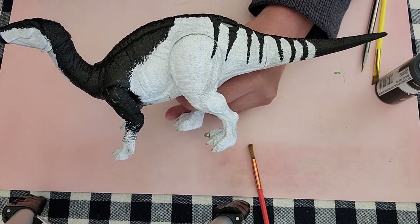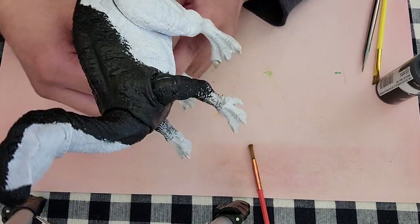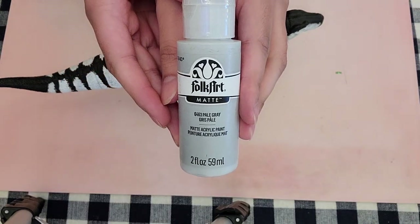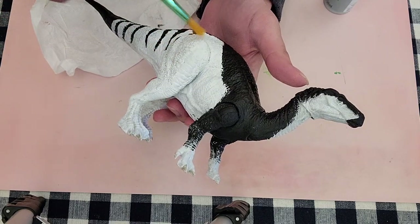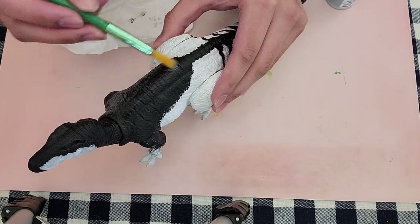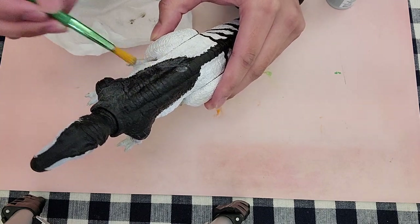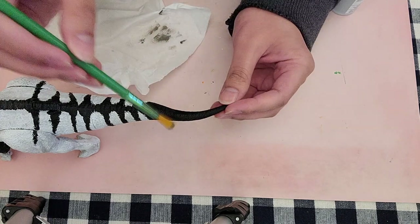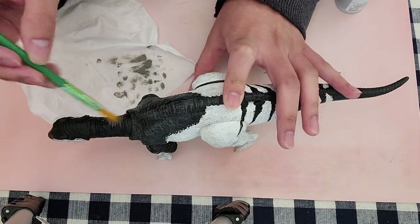But that looks pretty boring for a repaint because it just looks like a black and white dinosaur without much to it. Which is why the final step included light gray and dark gray paint — a very light gray to dry brush onto the white, and a very dark gray to dry brush onto the black paint. And honestly, another dry brushing of light gray paint thrown onto the black paint again, to really help those details pop.